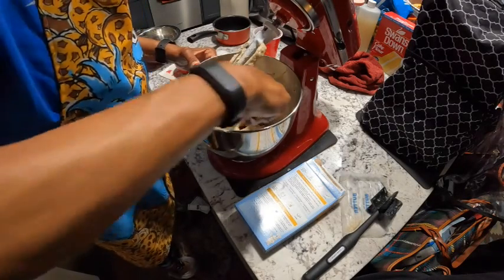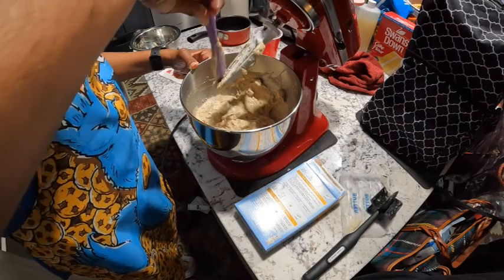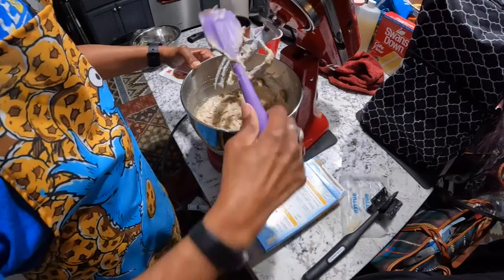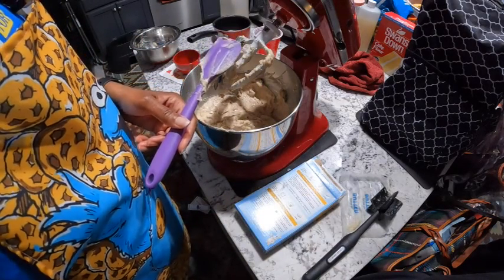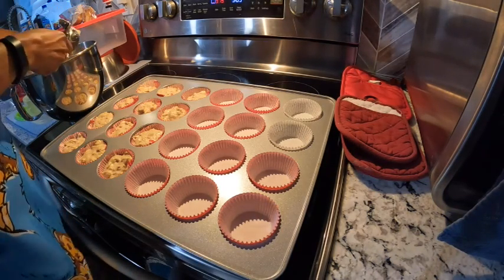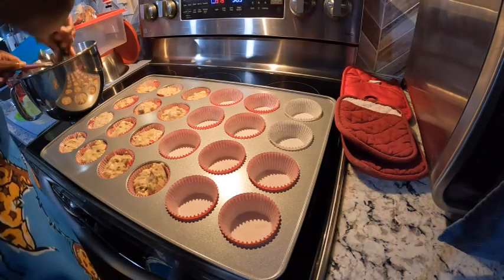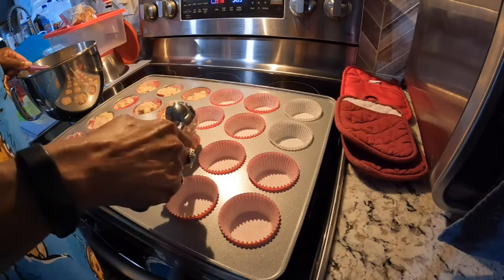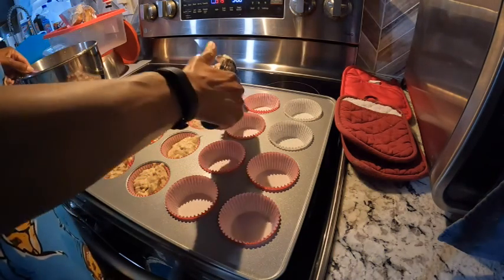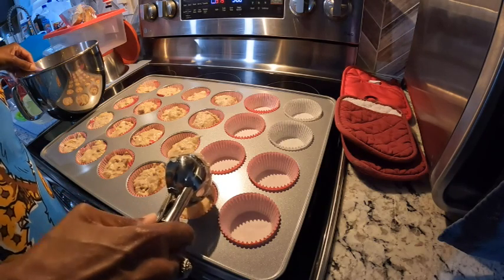That really brought out the banana smell — it smells so good now. It smelled good before, but now it smells really, really good. Make sure the bottom is all mixed in. Now I'll meet you over at the stove as I start scooping this into the muffin pans. I transferred it to my bigger pan and I'm going to keep filling these. I think this will do it.